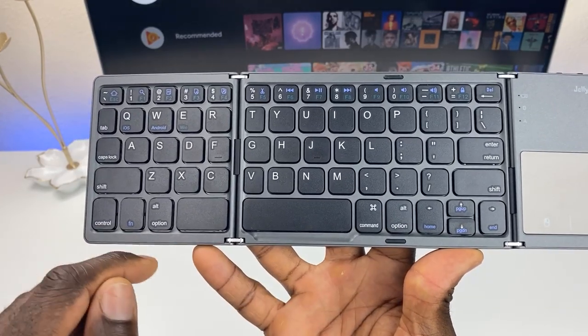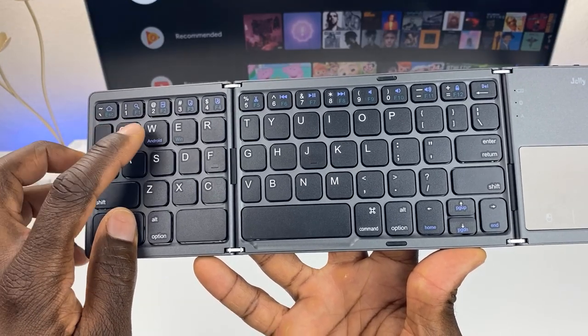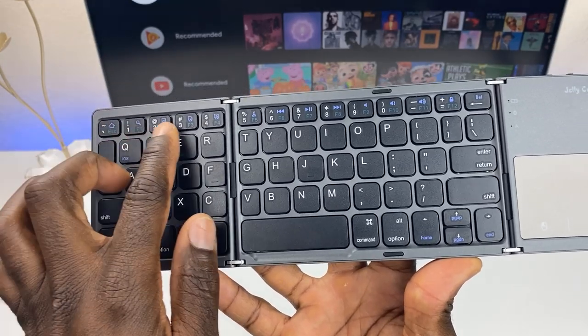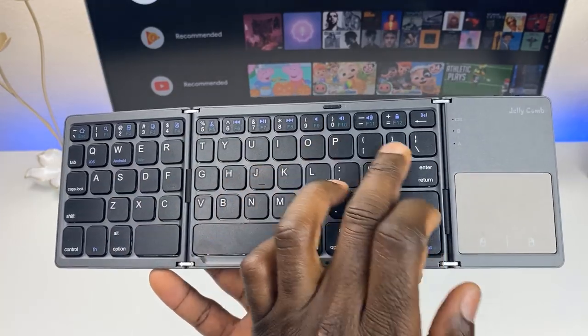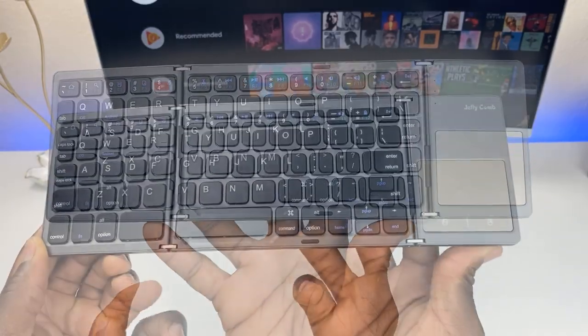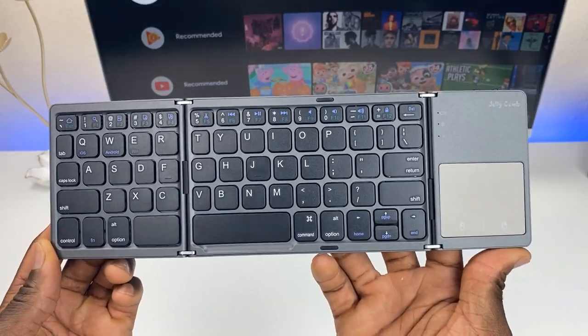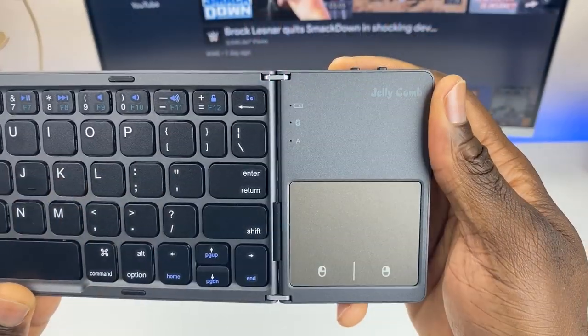With the function key you have a lot of different options. Hit function plus and you have iOS mode, Android mode, home, search — looks like we have copy, paste, cut — as well as volume up, volume down, lock, and delete. Below that you have home, page up, and page down. That's basically all the functions for this keyboard.